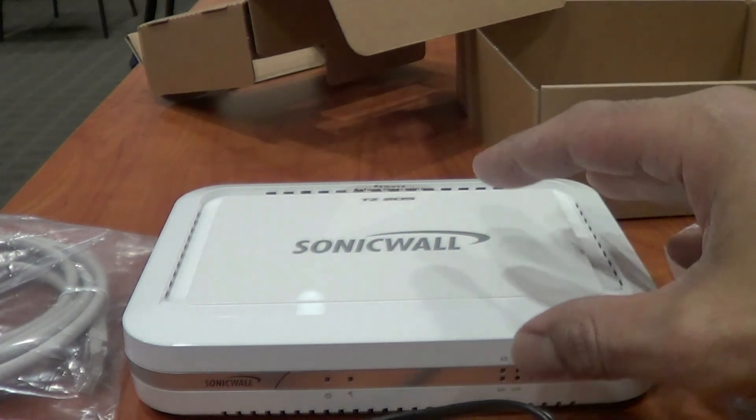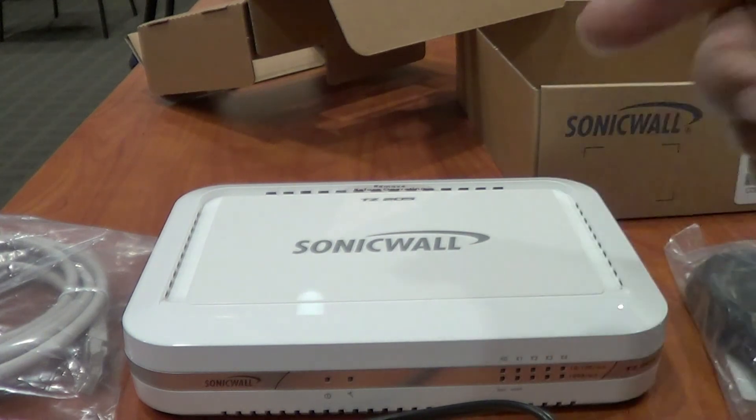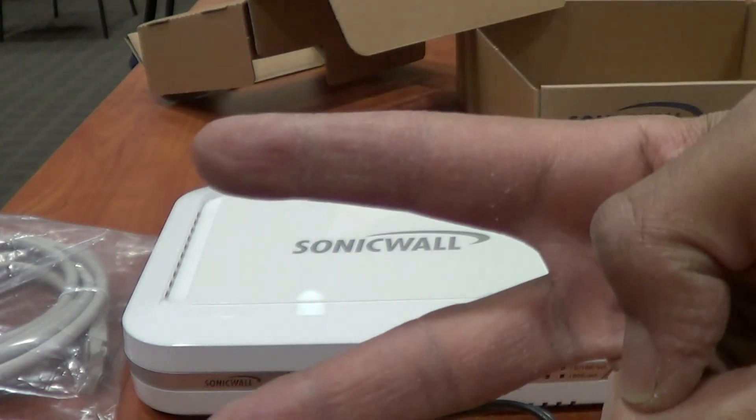Hopefully you guys enjoyed this product review and unboxing. Leave comments below and I'll catch you guys later. Peace out. Bye.